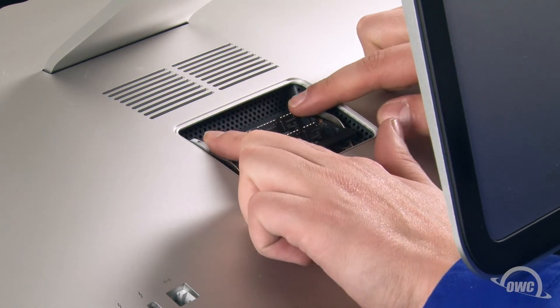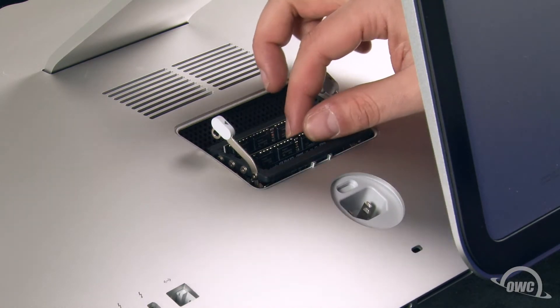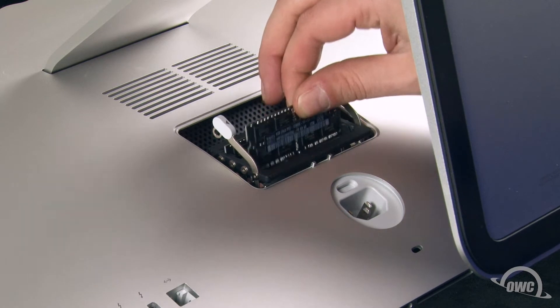Push outward on the two levers in the memory compartment, which will allow you to raise the memory cage. Remove your old memory if necessary by simply pulling on the modules straight out of the slot.